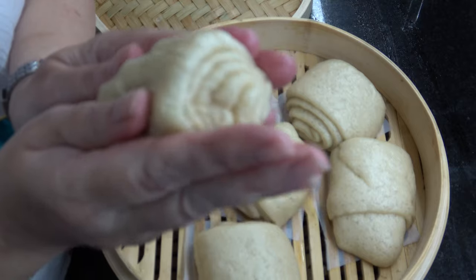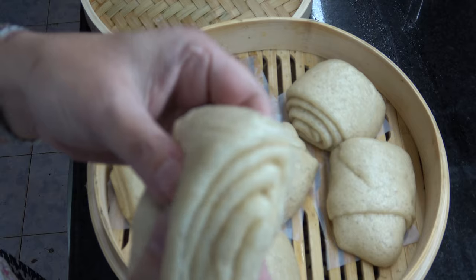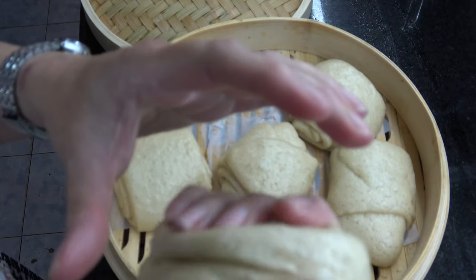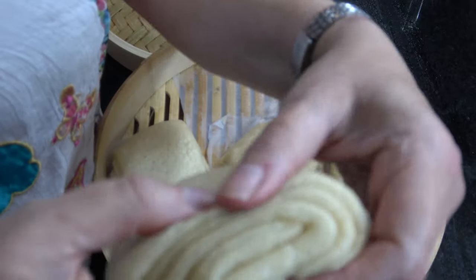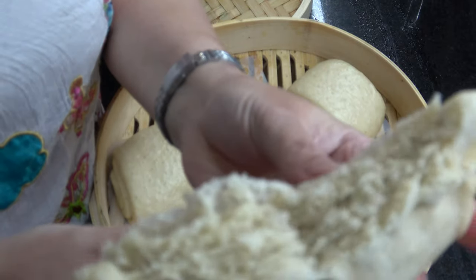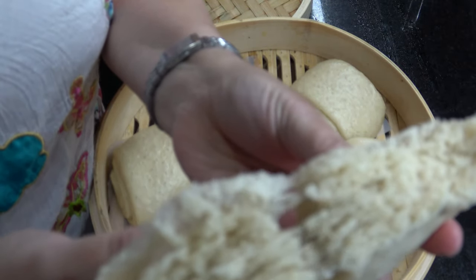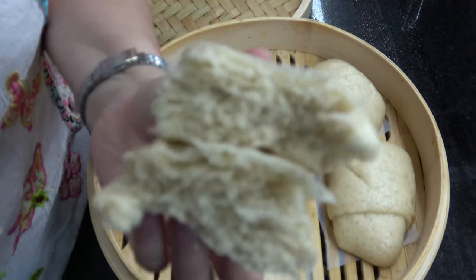¡Qué lindos que se sienten al tacto! No les puedo explicar — son por afuera como duritos, crocantes, pero una miga súper aireada, livianita, deliciosa. No, no, no — ¡tienen que hacerlos! Son facilísimos y sanos. Espero que te haya gustado esta receta. Es fácil, es sana y deliciosa.